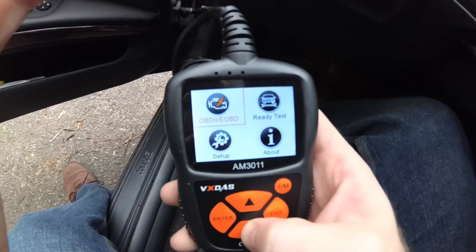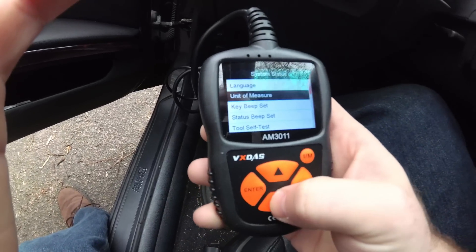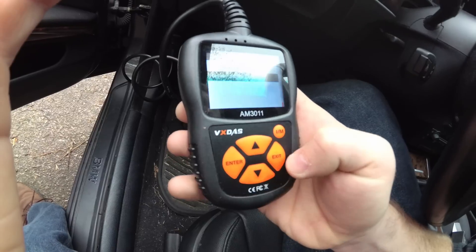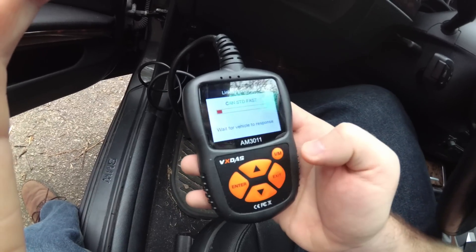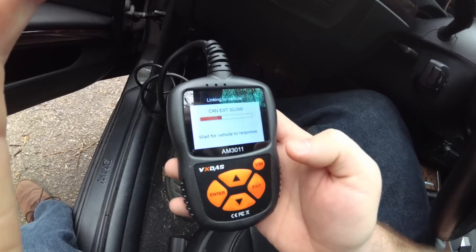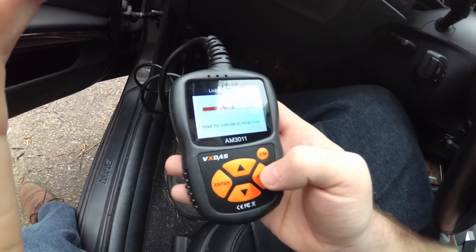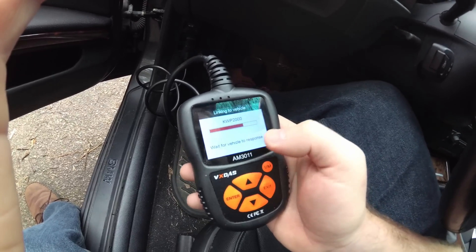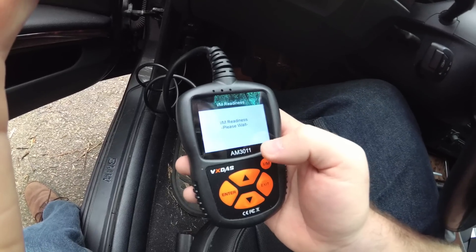You've got the OBD-II scan itself, the Ready scan, and your Setup — where you can go in and change your unit of measure, your language, whether it beeps, that kind of stuff. And then there's an IM quick scan, which will show you the status of your ignition module and the maintenance status of your machine. It's trying different protocols to see which one your car uses.